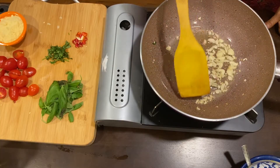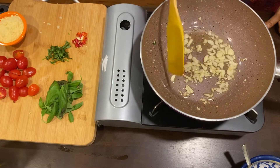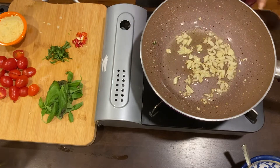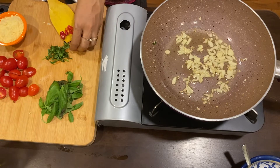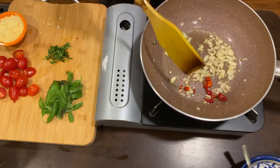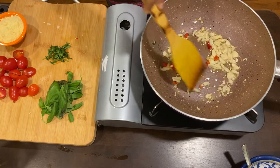After 5 to 7 minutes, the garlic has turned a nice golden color. At this stage, I will add some fresh red chilies. Adding fresh red chilies will add a lot of flavor to our pasta. If you don't find them, you can also add chili flakes.